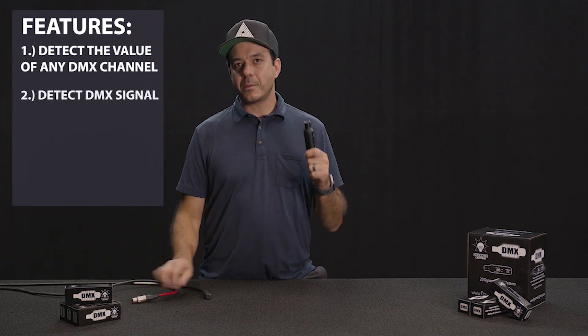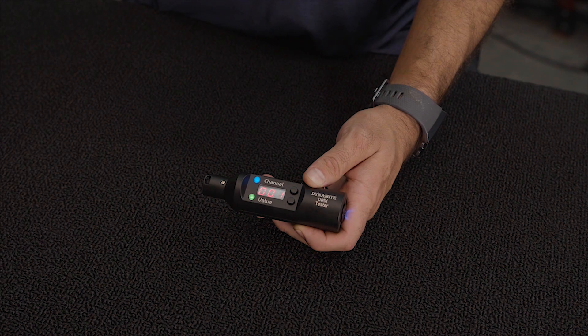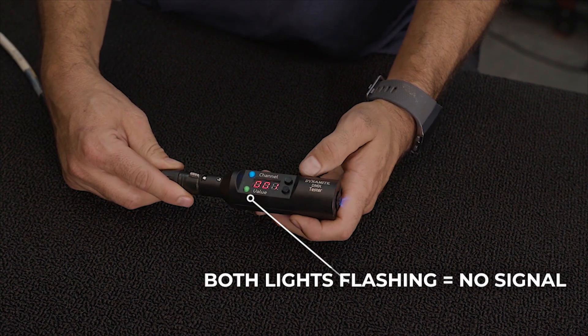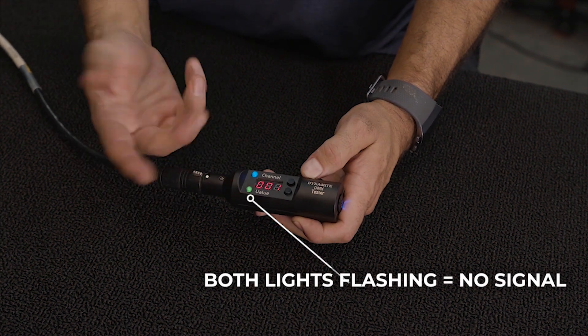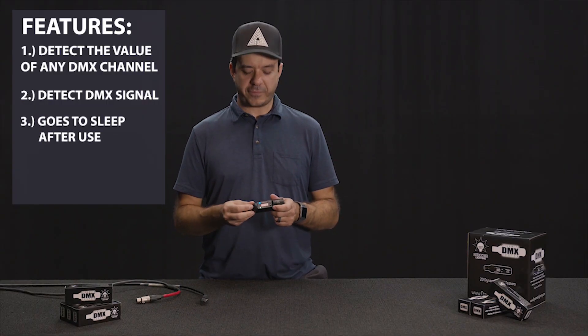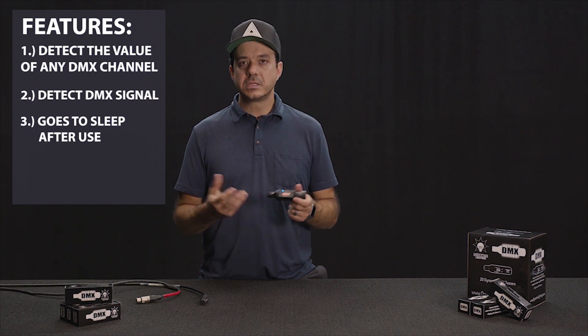The next feature is it will tell you if you have a signal on your cable. I've got a cable here, I'm plugging it in — the lights are flashing, indicating it is not reading any signal. It also goes to sleep after about five seconds of not reading any channel, which saves your battery.